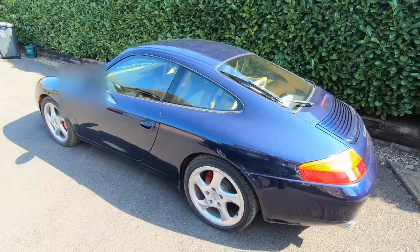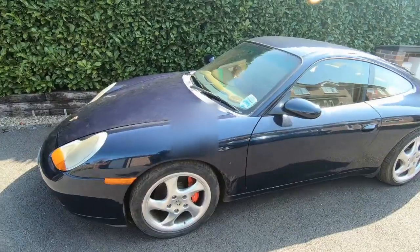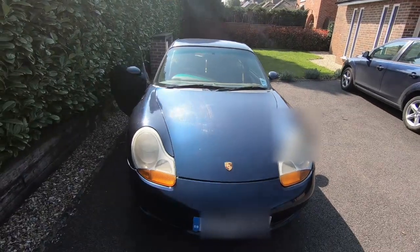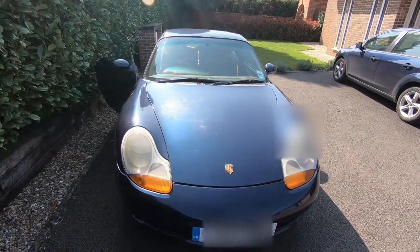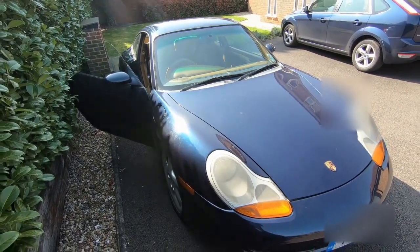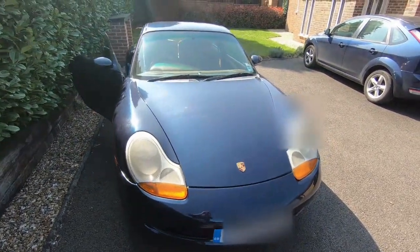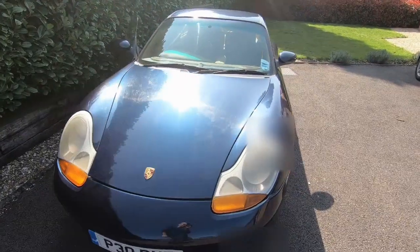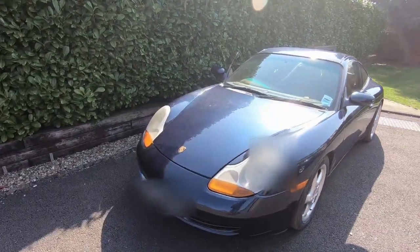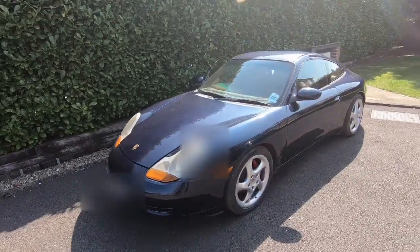This isn't a bad example actually — it's got the sports package, so it's got lowered suspension, active stability control, and the slightly fancier wheels. It should make a pretty good base to make an electric car. The car has only just turned up, so I really don't know what state it's in. I don't know what mechanical issues it might have or if there are any electrical gremlins hanging out.